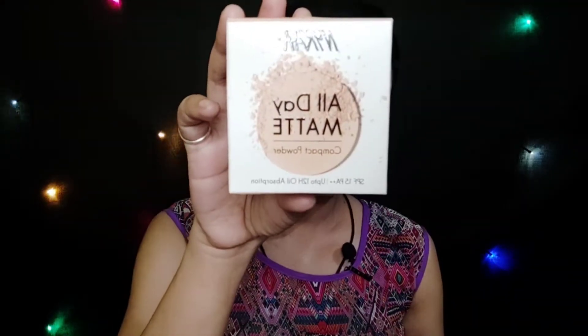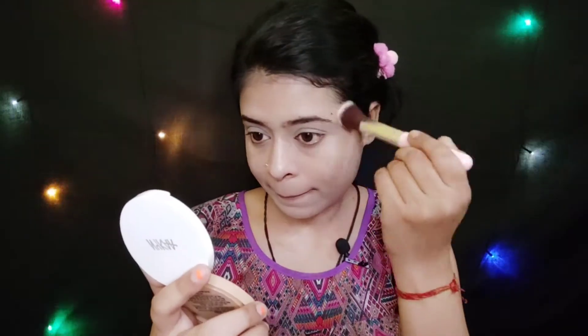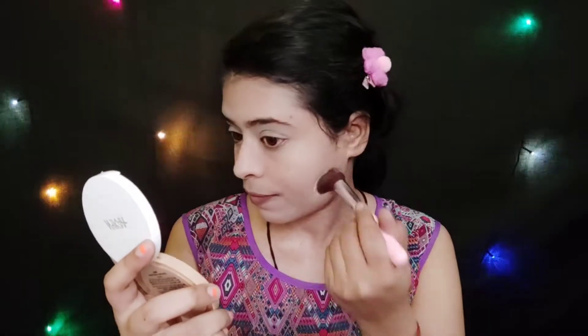Next I am using Nykaa All Day Matte Compact Powder with SPF 15 PA++. It controls oil for 12 hours, gives a matte finish, evens out skin tone, provides natural coverage, and is water resistant. My shade is Ivory 01. I will set my face with a brush and then with the compact. You can see the difference — it has a matte finish and has evened out the skin.